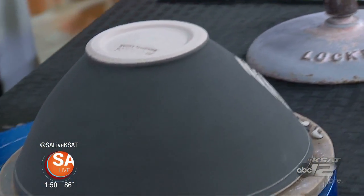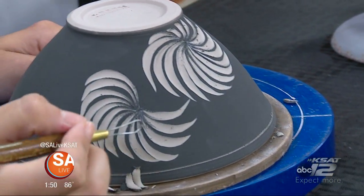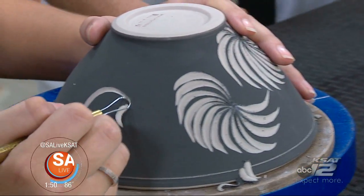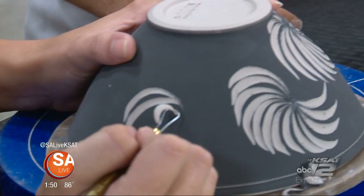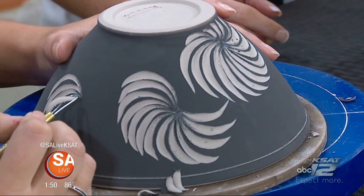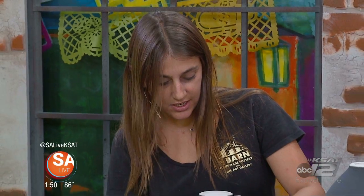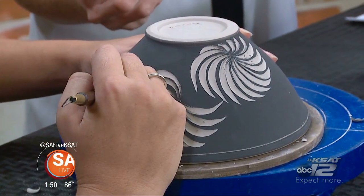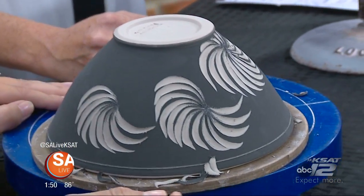Sgraffito simply means to scratch through the surface — not as fancy a definition as expected, but it is Italian, so it sounds fancy. Basically, what she's doing is coating white clay with a black slip over it, then carving through — that's the sgraffito part of the process.